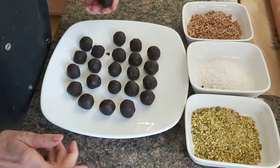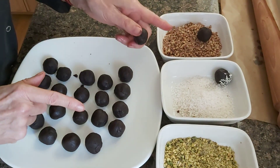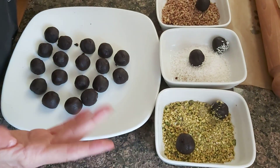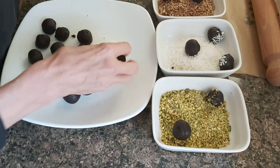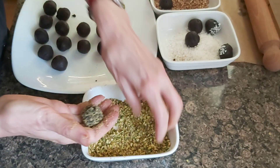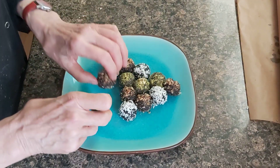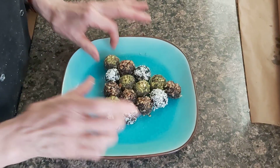I'm just going to roll them in some dry fruits. I have here pecan nuts, desiccated coconut, pistachios — whatever you fancy. Just make sure you have a nice contrast of colors. You roll like this, press a little bit, and that's it. So these are my Christmas petit fours with a nice presentation.